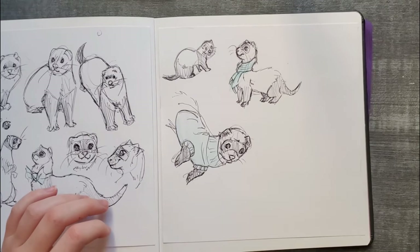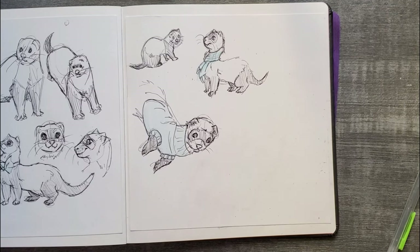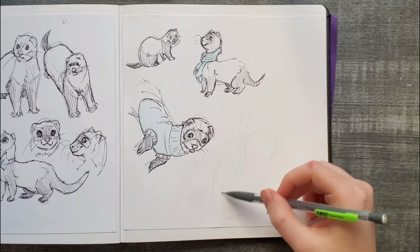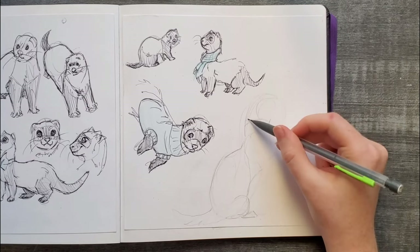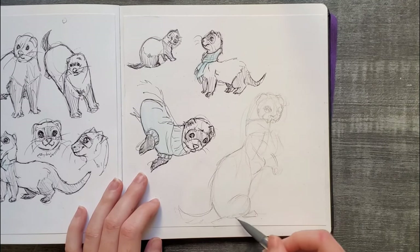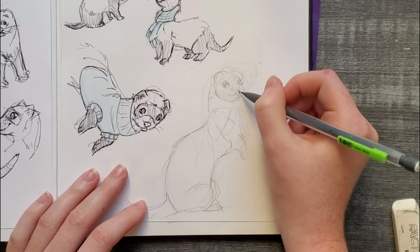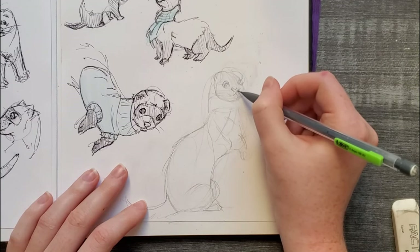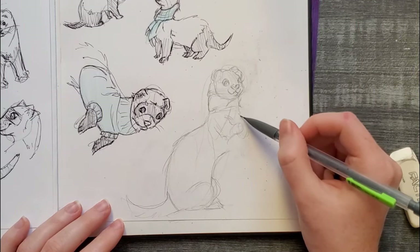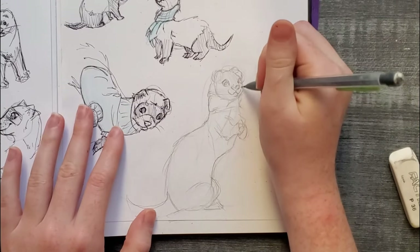I think I'm going to do one final little sketch. I don't know what other poses to put them in - I'll just have them standing, and then these little scarves. I'm liking this, I think.